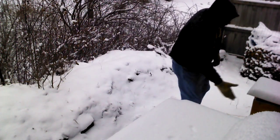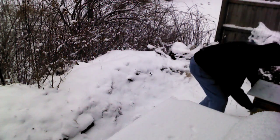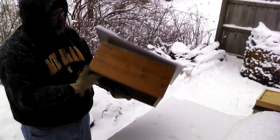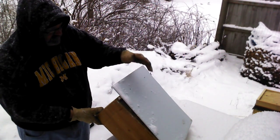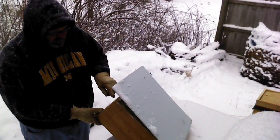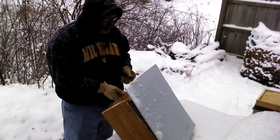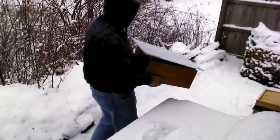I've got this beehive right here. It's a Warré hive and the first part I'm going to show you is the top. The top keeps the heat of the sun out, keeps the rain off, and there's ventilation underneath. This cap right here, it's nailed down but it does allow water vapor to escape, and that's important because a hive of bees does have water vapor.